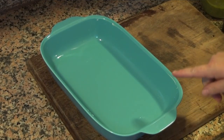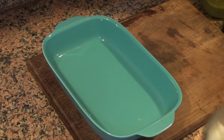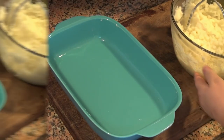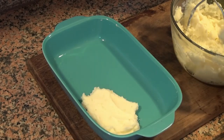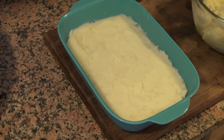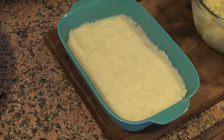So I lightly buttered this 9 by 13 pan — that's 23 by 33 centimeters, by the way. We're going to layer half of our potatoes here. We're now going to add a nice and generous — that's what he said — a mound of pesto. Pesto will turn brown when you cook it, which is why Jose puts it in between the potatoes.